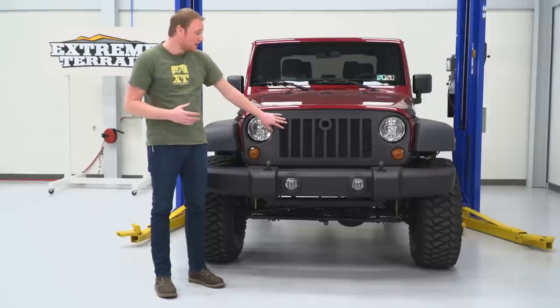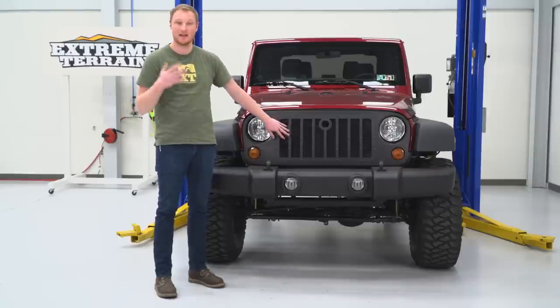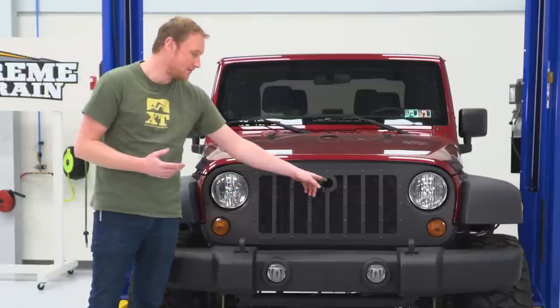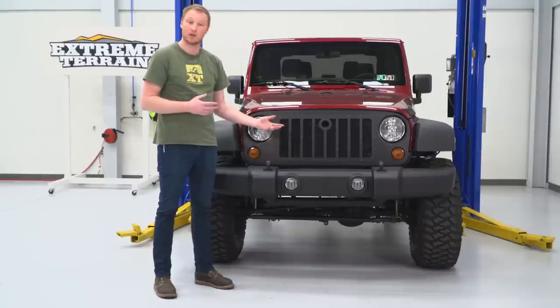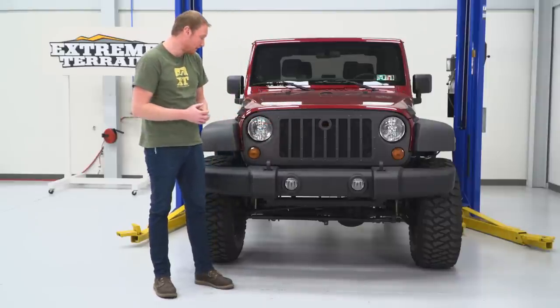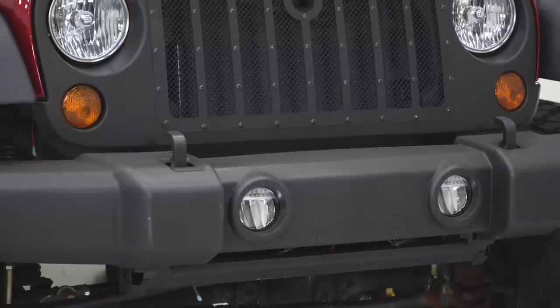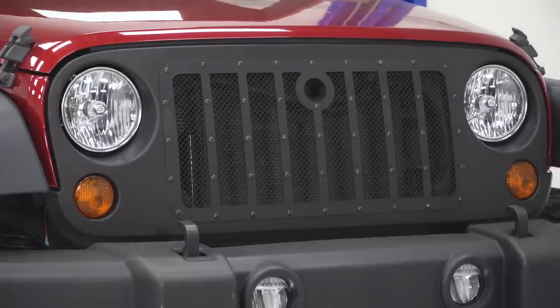A few things I like about it are that it does have this mesh, so it is going to help protect the radiator just a little bit. You're going to have this hole in the center, which is going to make it a little bit easier to get to the hood catch. If you have a hood lock and it happens to line up with this hole, that's going to be functional for you as well. It is going to be a nice heavy plastic material, even heavier than the factory grille, so really well built.